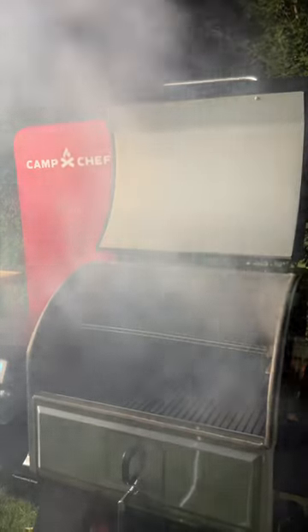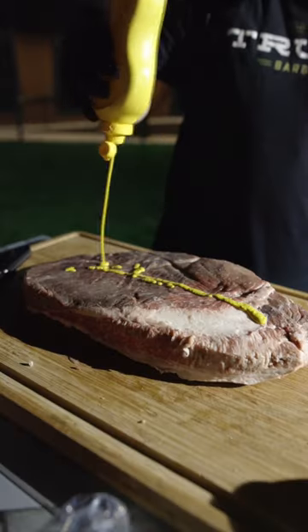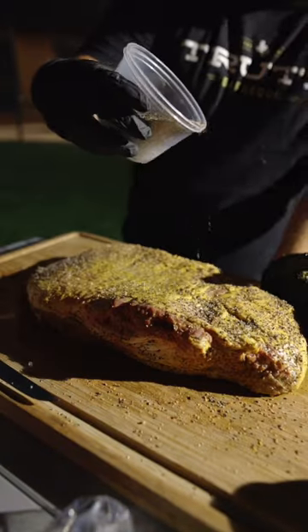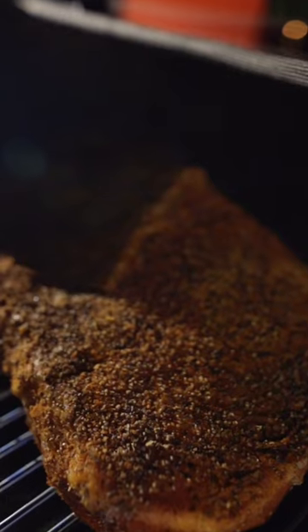Camp Chef recently brought me out to Utah to try these first hand. Of course, I had to start with a big old brisket. Went with my go-to preparation — pepper, salt, and Smoke Mafia. Then into the Woodwind Pro overnight, along with some oak wood chips.